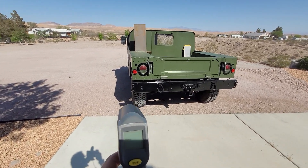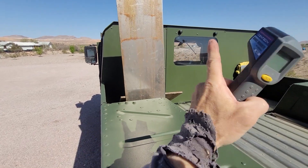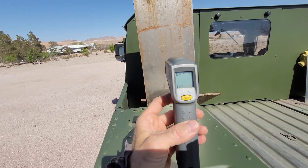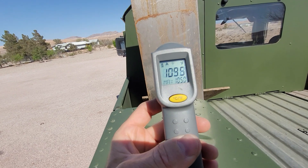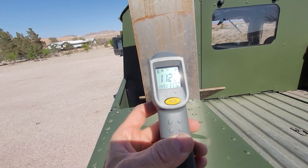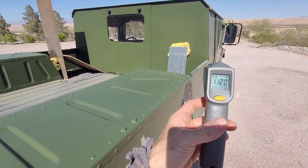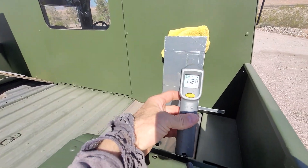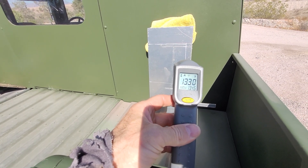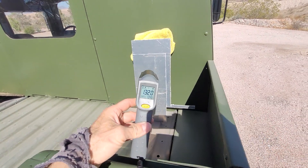This is just an eighth-inch thick steel, which is what the back and top is made out of. That reads about 112 to 114 degrees. Then I've got an aluminum piece over here — that shows 133, 132. So the aluminum is a little hotter, though it'll dissipate quicker once it's shaded.